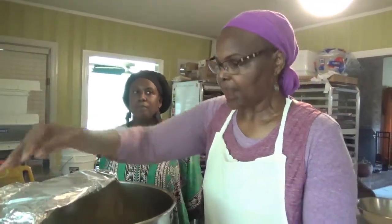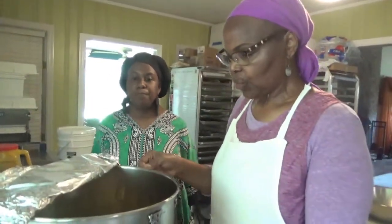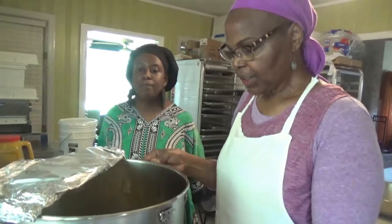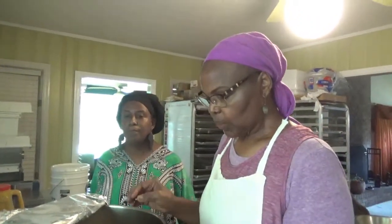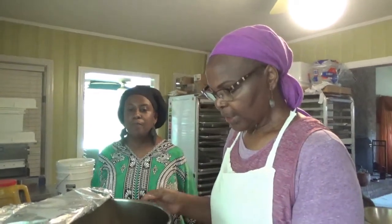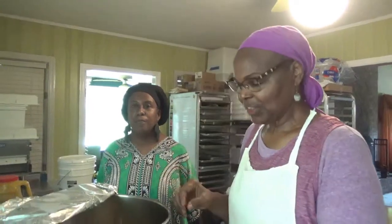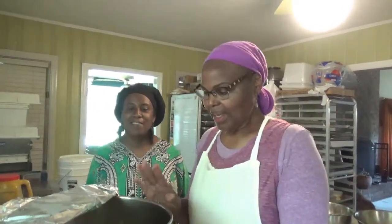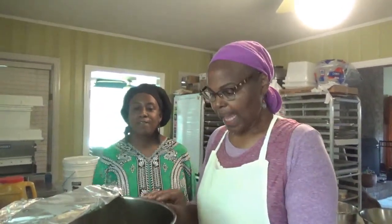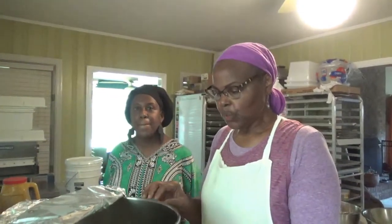And then you have your syrup — or your brine — that you're making. That is your demerara sugar from your staple goods, as well as your cider vinegar, your turmeric, your mace, your nutmeg, some crushed red pepper, and some black pepper.